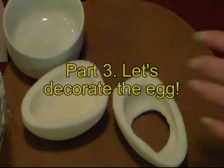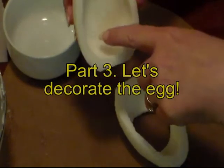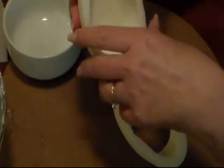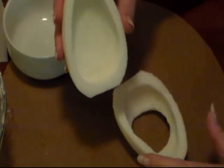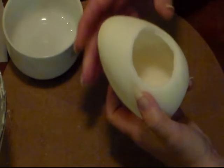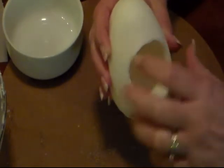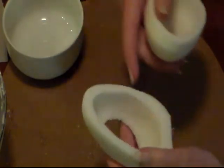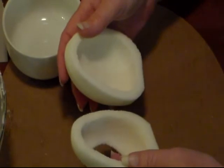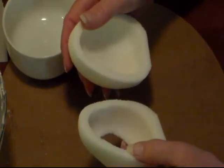For the inside of my egg, where my little bunny will rest, I know I'm going to need some green. So I'm going to mix up a little bit of green. Now this is the back of the egg, this is the front. But when I put my front on, I like to decorate right down in here too, so while it's open, I'm going to go ahead and decorate that part too. Let me get some green together and in my piping bag, and I'll be back.